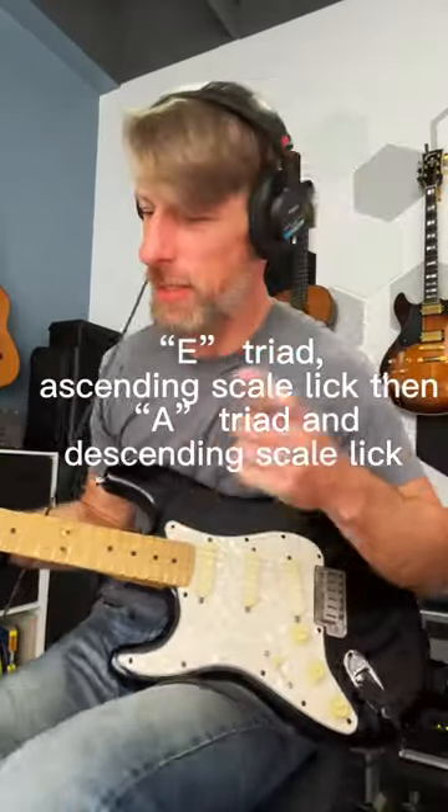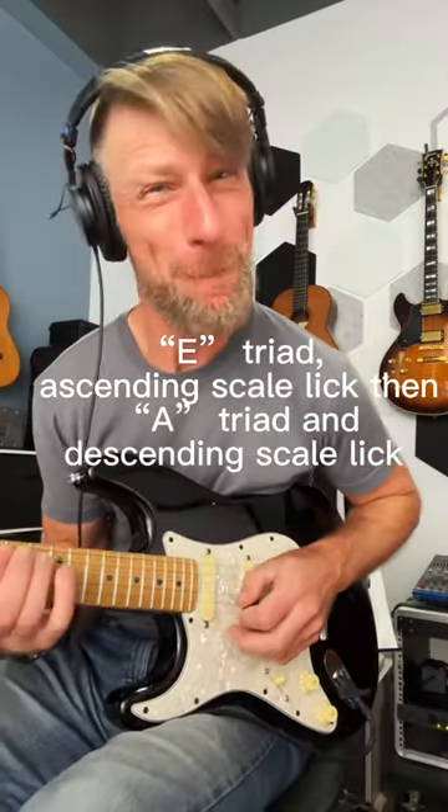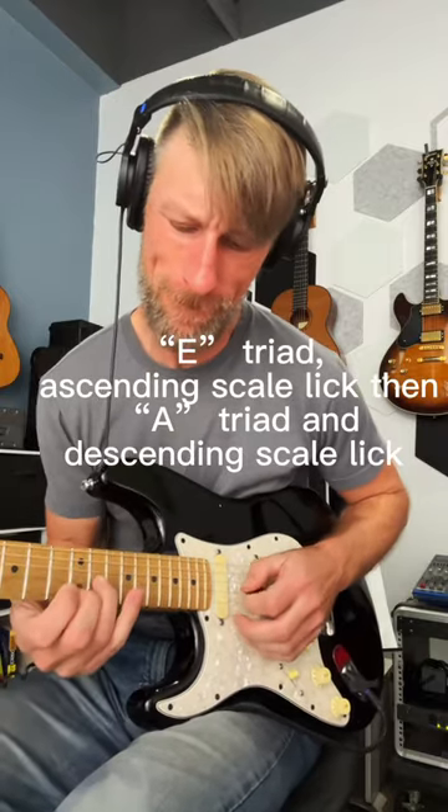Step four: do an ascending lick on your one chord and a descending lick on your four chord, and repeat that process to practice your phrasing.